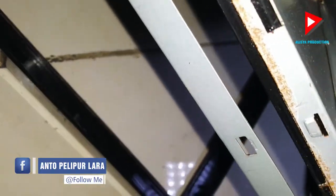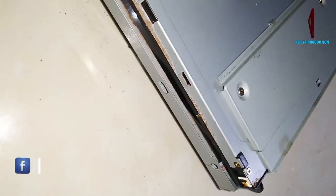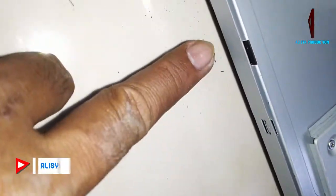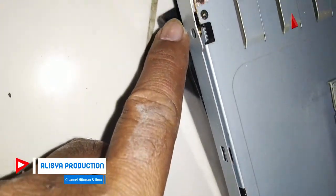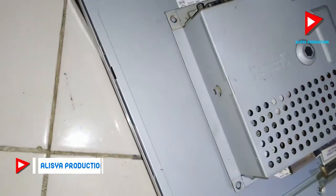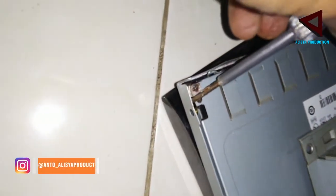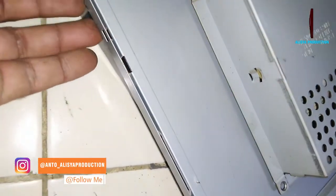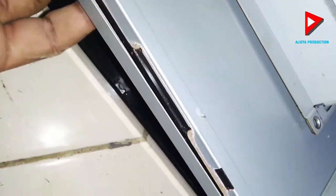Pada bagian sini juga terdapat pin lock. Jadi antara casing dengan casingnya itu ada pin locknya — kita butuh obeng min untuk mencongkel supaya pinnya bisa terbuka. Kalau pinnya sudah terbuka, kita baru bisa lepaskan antara bingkai depan dengan body dari LCD itu sendiri.